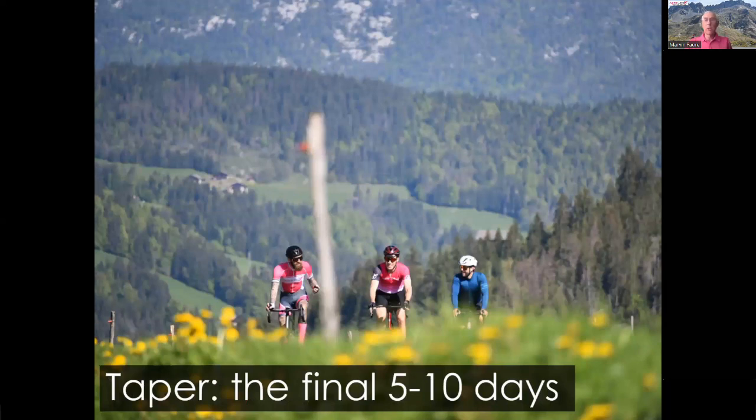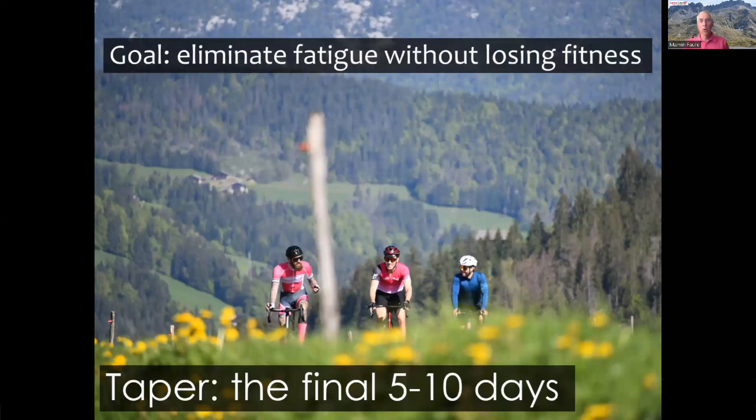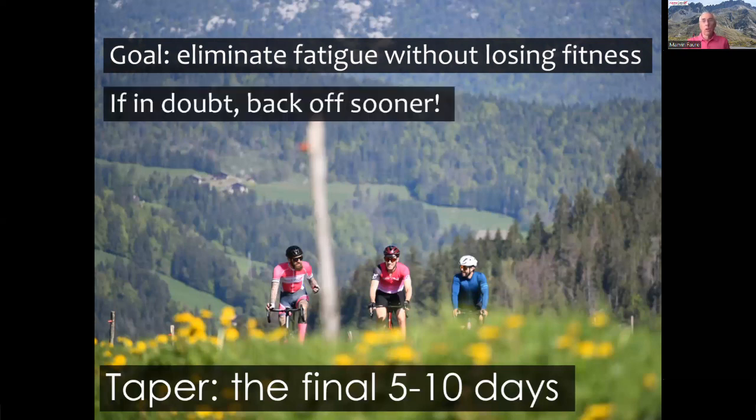There are now 15 days left before the Marmot. You should continue to train normally until about 5 or 10 days before the event. That's a wide range because tapering is highly individual — what works for one person may not work for another. Your taper should be longer if you are older, less fit, less strong, or if you recover slowly. It should be shorter if you're younger, very fit, very strong, and recover quickly. If you're in any doubt, it's better to back off sooner and be conservative about it.